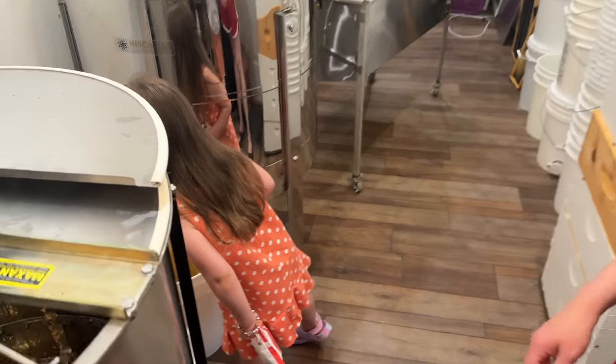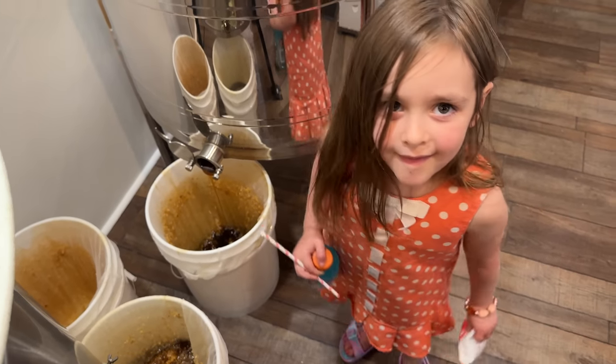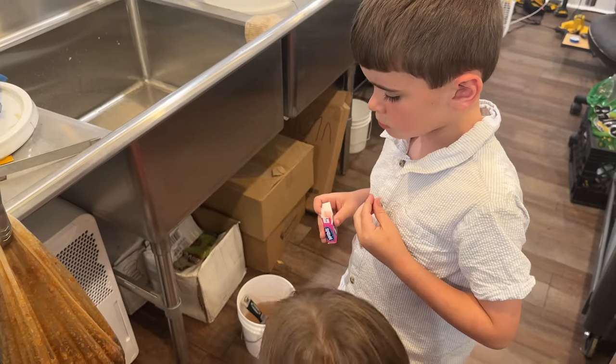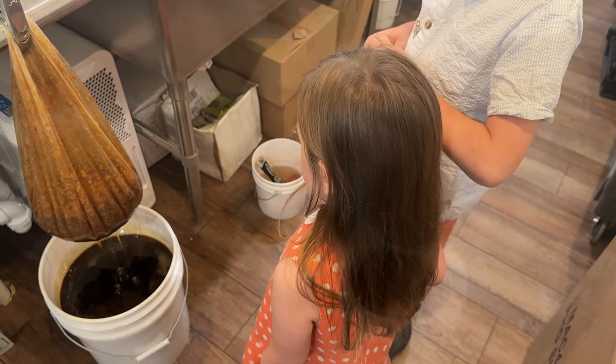You kids — that sure is a lot of honey. Is that a lot of honey? Yeah. You got bucket loads. That was almost filled up. Because it has a lot of honey in it. You're going to be on YouTube — you realize that, don't you?